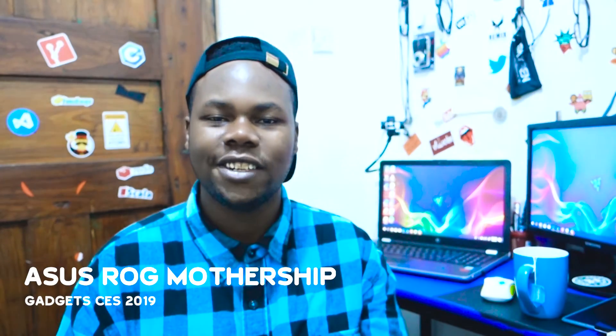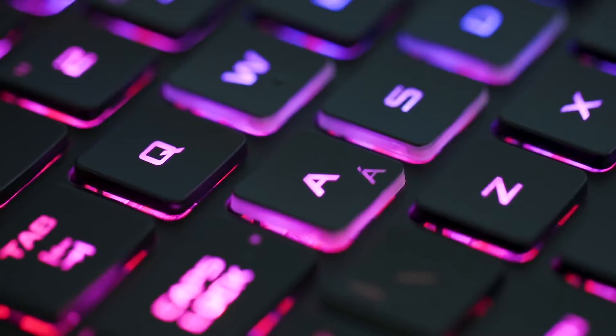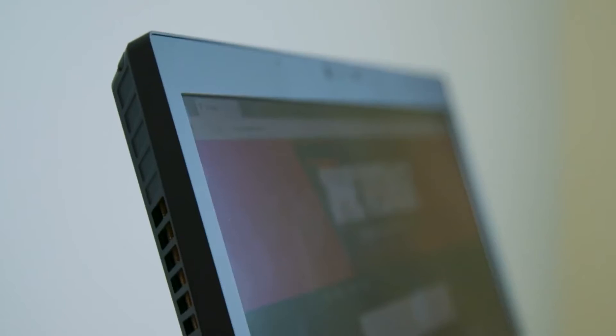Now the ASUS ROG Mothership. We've seen ASUS killing it in gaming — the phones, lots of things. Now ASUS decided to make a desktop-grade machine in a laptop form factor. As you can see on the ASUS Mothership, you can remove the keyboard entirely. The keyboard has a USB Type-C connection so you can use it wired or wirelessly.